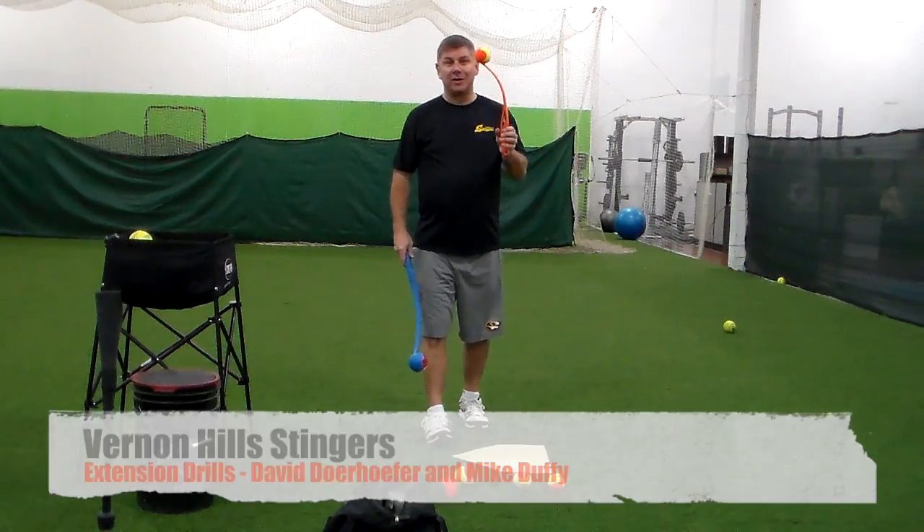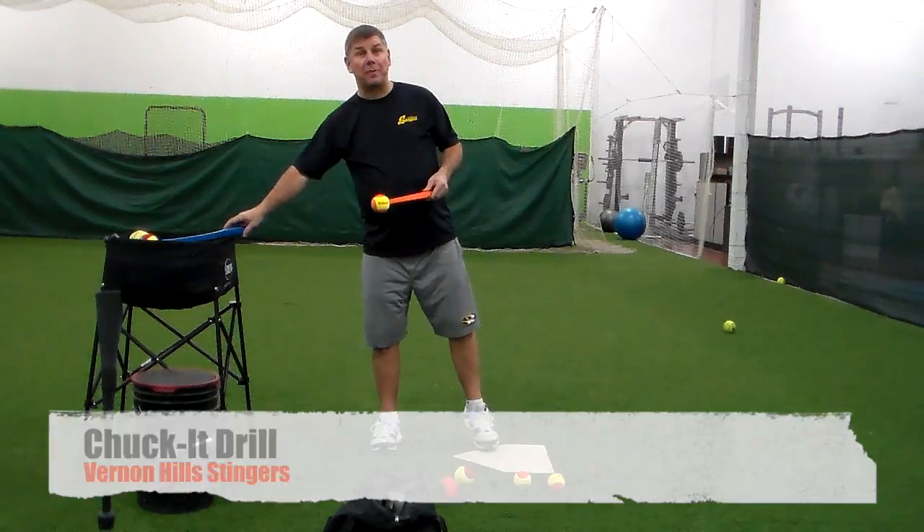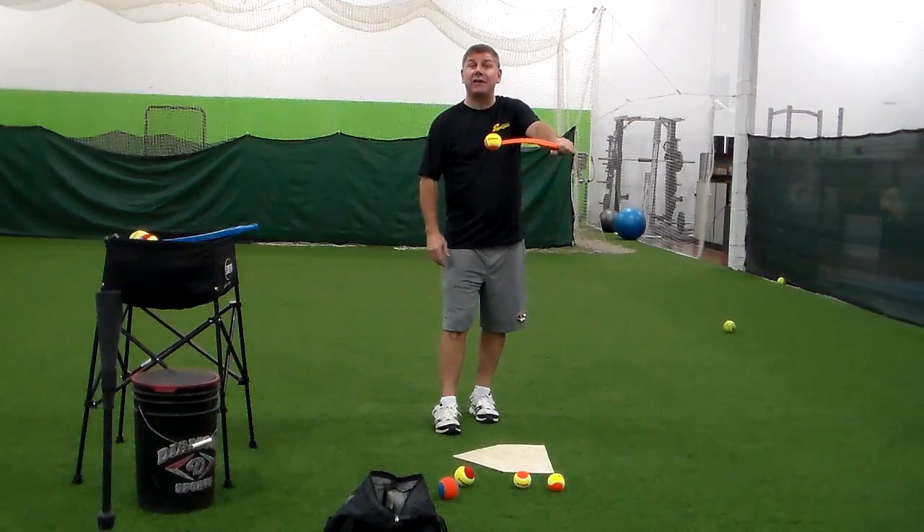Our next drill is the chuck-it drill. We've got two chuck-its, one long, one short, that we've picked up in our local pet supply. What this drill is for is the girls that get their hands out and cast away.